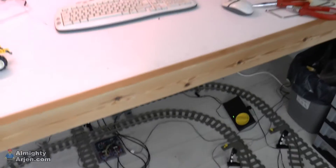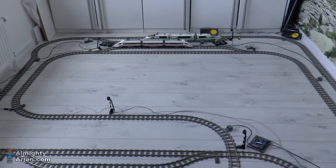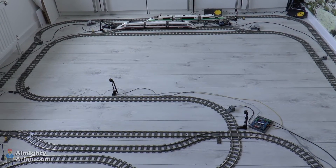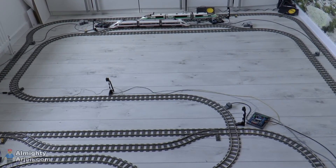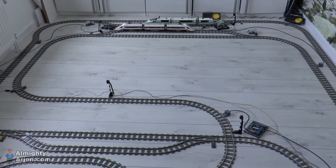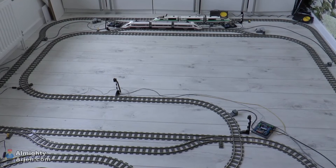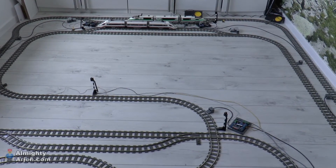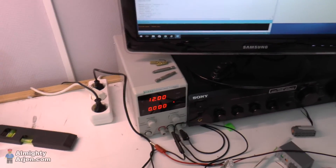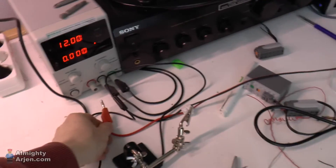Enough with the talking — we're going to start the system. When we do, the stations will make a bit of noise as they all set their switches to the straight position, and then they'll start the trains. I've already tested the system for input-output problems and balanced the track power — there are six regulators powering the rails. It's really just software and sensor positions that could cause trouble.